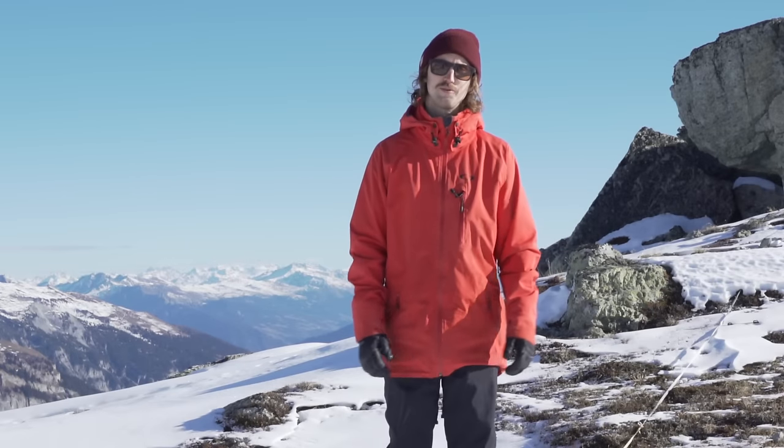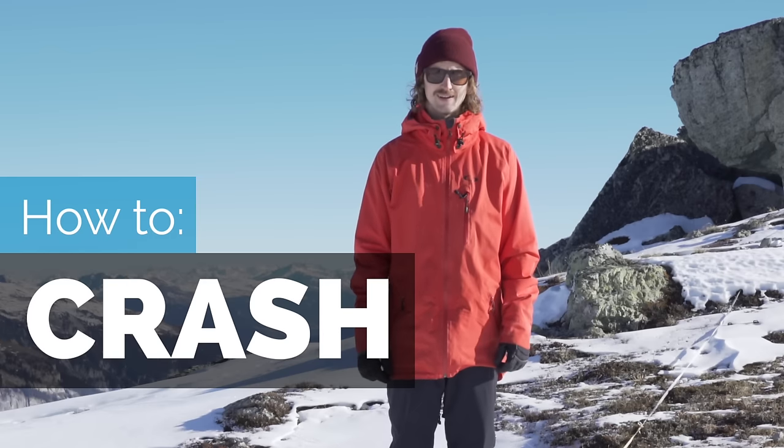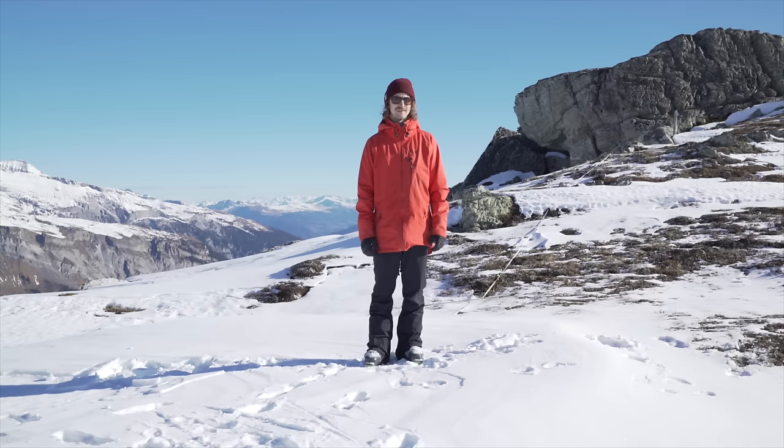Hi, this is Jens at Stomper Tutorials. Today I am going to teach you how to crash. That sounds ridiculous, but seriously, it is a skill.